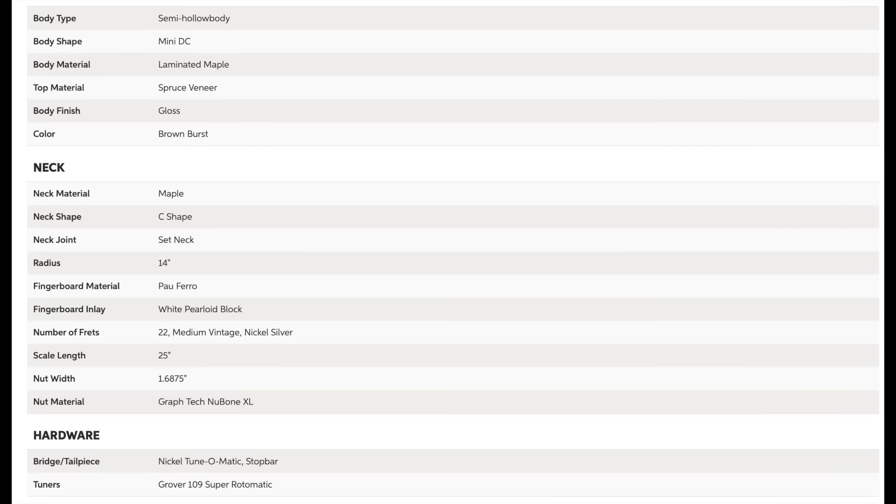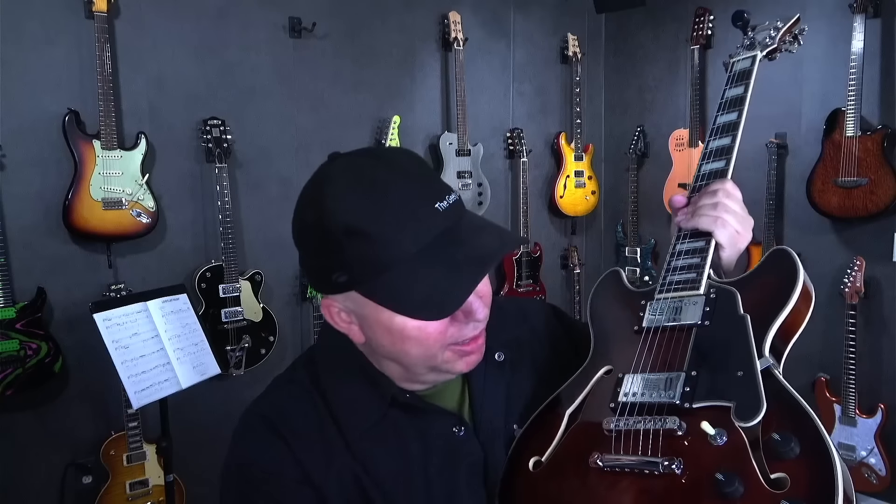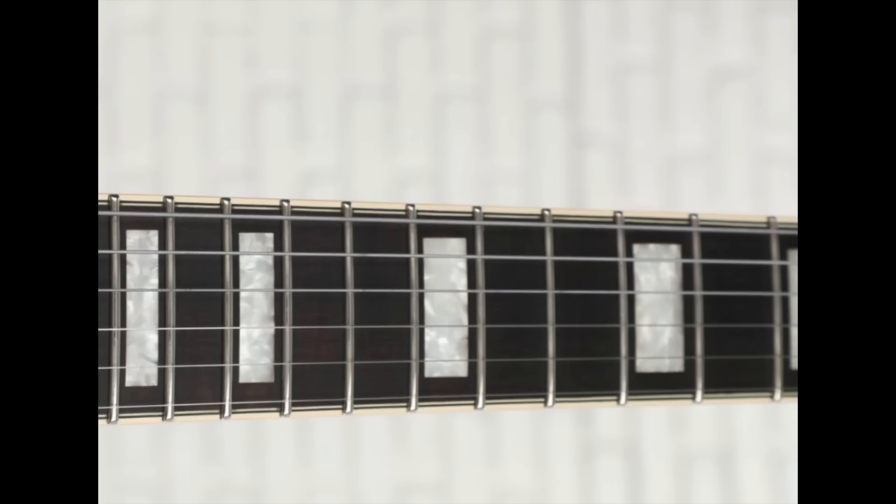So what do we have? We have a maple neck — this is a set neck, of course. Solid in the center and then hollow on both sides. I love these little ebony knobs that they do; it's a really nice little detail. 14-inch radius with a C-shape, but I do not get C-shape from this at all. This feels very D or U-shaped.